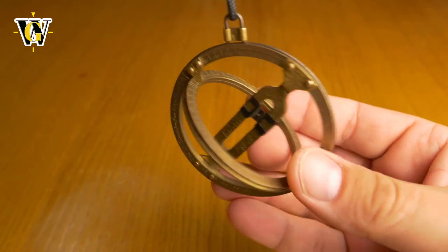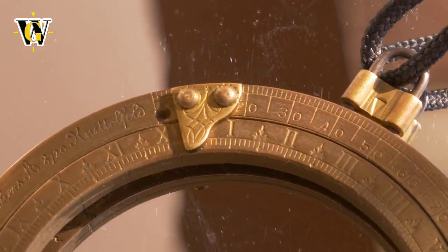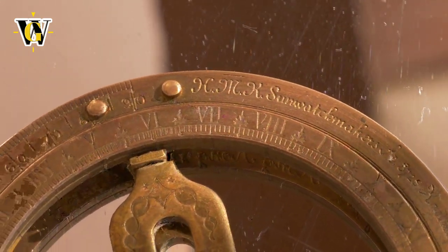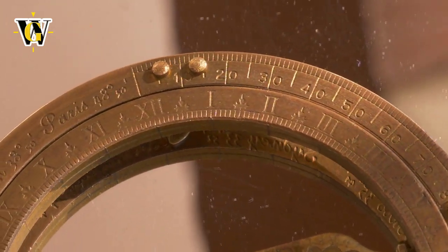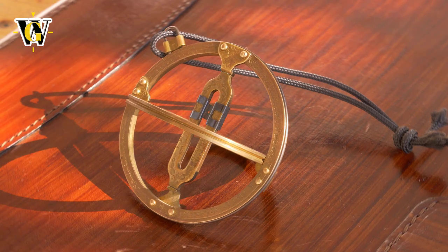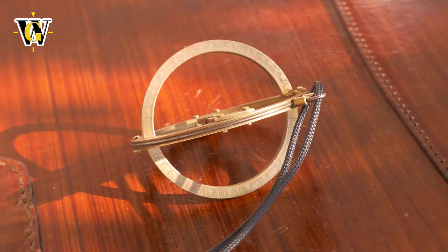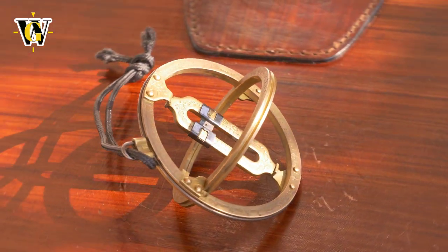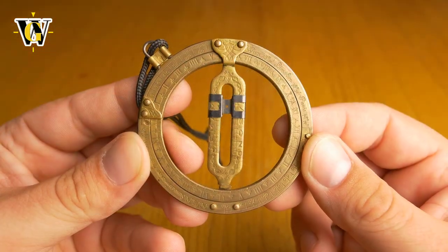It really is a conversation starter. I did some research on it after you guys asked, and believe it or not, this is still produced and you can actually buy it. The producer is named HM Kala and they're located in Austria where they make these. They're also available on Amazon, so if you're from the US I would advise you to go to Amazon and get it - I'll leave a link in the description. If you're from Europe, I would advise going directly from the producer because you don't have to pay any taxes or import duties.